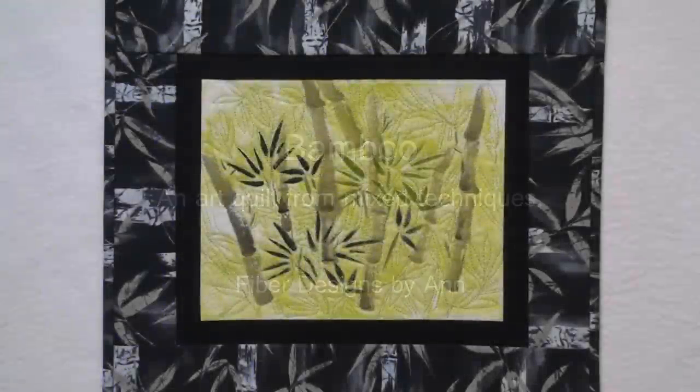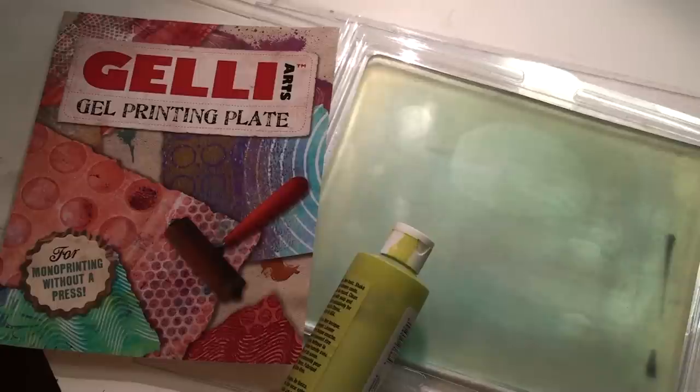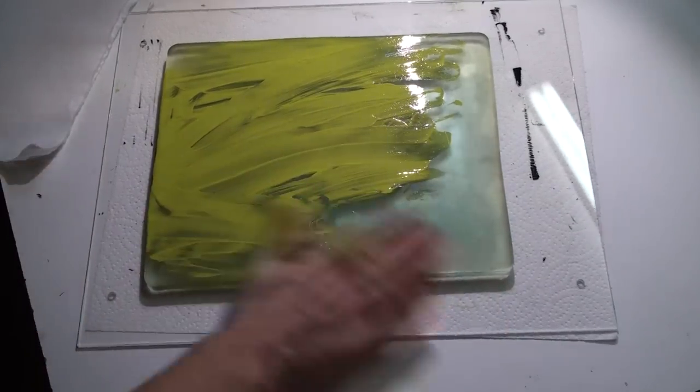Hi, this is Anne sharing the construction of my small art quilt, Bamboo. I began with the Jelly Arts printing plate and acrylic paint. I wanted a lot of texture so I used my fingers instead of a brayer to apply a somewhat thick layer of paint to the plate.